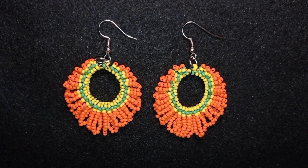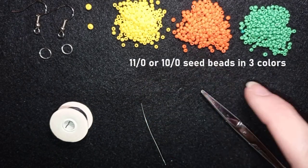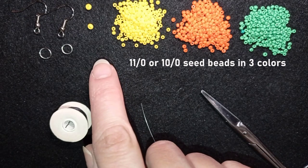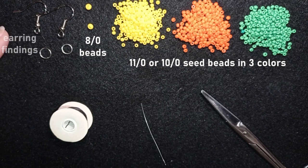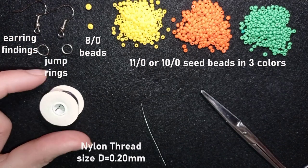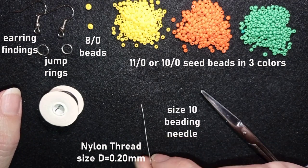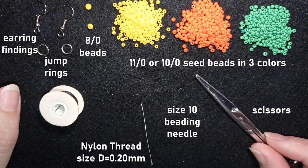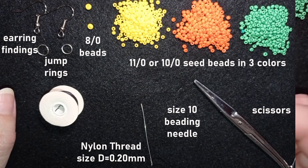Now I'm going to start with the list of materials. I'm using three colors of 11/0 seed beads — or you could use 10/0 if you want. Here I'm using 8/0 beads, just two of them matching the yellow color. I have earring findings and two jump rings. This is nylon thread, size D, thickness 0.2 millimeters. This is a size 10 beading needle — you could use 12 or 11 if you want. And these are scissors. Now I'm going to take a comfortable length of thread on my needle, about an arm span.